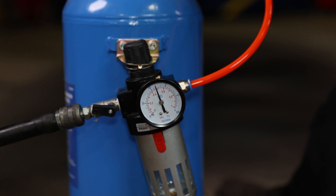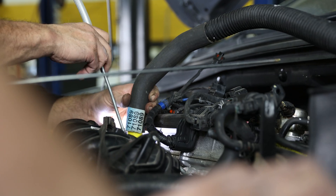Once all the carbon has been removed from the intake port and valves, we can rotate the engine again and move on to the next set of valves.